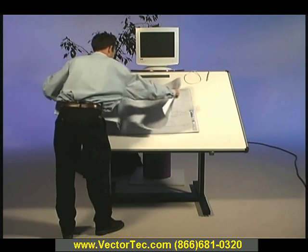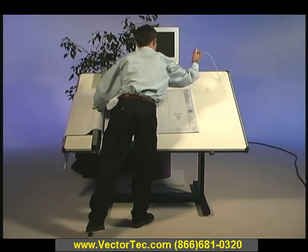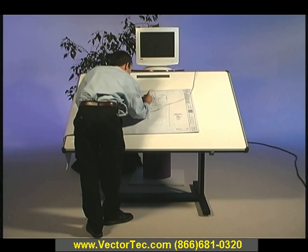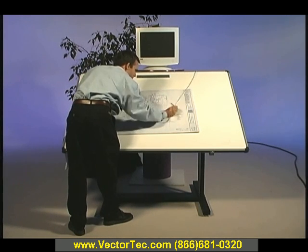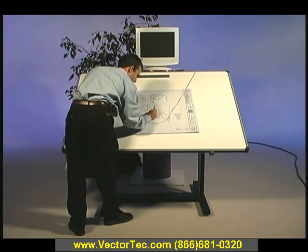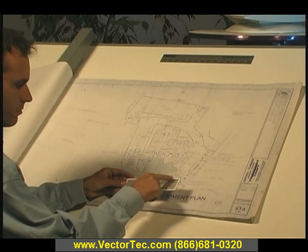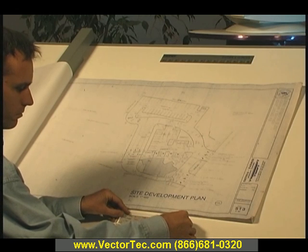The tablet digitizer reads through a one-inch thick set of plans, so there's no need to separate plans into single sheets. The digitizer pen or stylus is connected to the tablet and measures quantities by simply touching its tip to the plan surface. The digitizer is connected to the computer by a cable attached to the serial port. Our Power Takeoff software is installed on the computer, which can be any computer running Windows 95, 98, NT, or 2000. As you touch points with the pen, the digitizer sends coordinates to the computer.